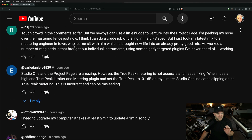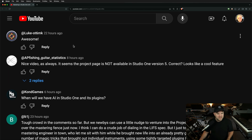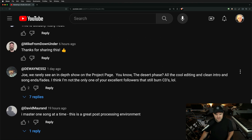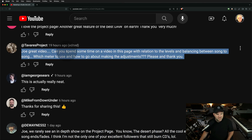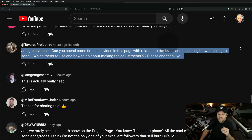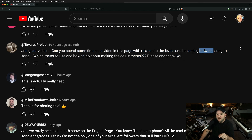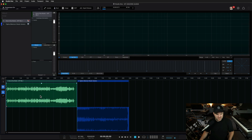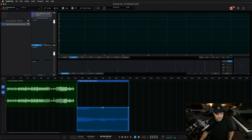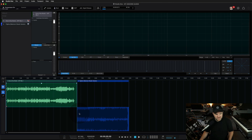The main question was from Tavares Project, who asked: 'Can you spend some time on this page in relation to the levels and balancing between song to song? Which meter do you use and how do you go about making the adjustments?' So here is the project I set up in the last video — a little two-song project. As we can see visually, there's a big volume difference between these two. We're going to want to figure out a way to match them up.